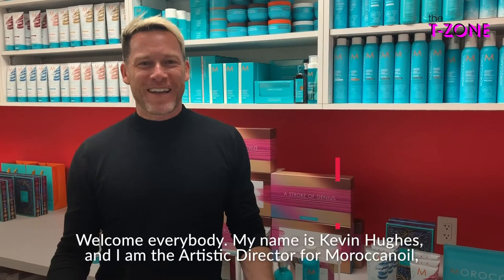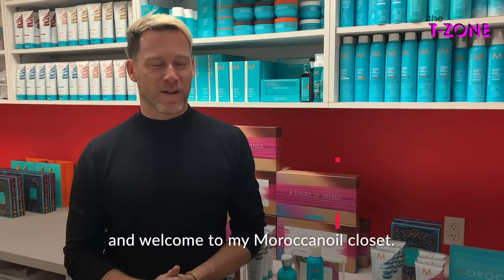Welcome everybody, my name is Kevin Hughes and I am the Artistic Director for Moroccan Oil. Welcome to my Moroccan Oil closet.